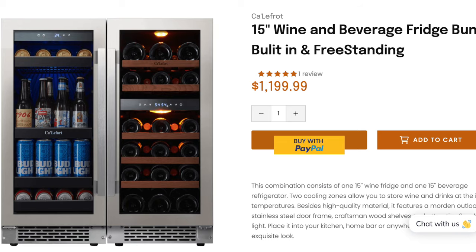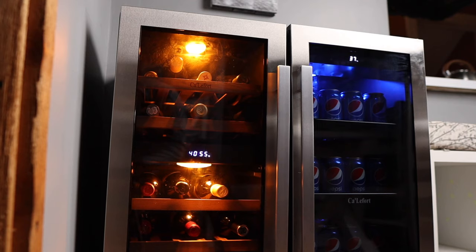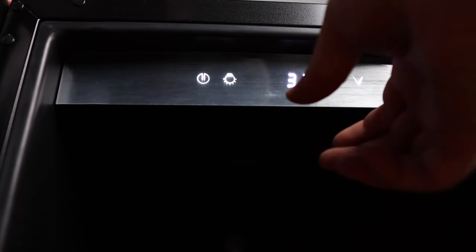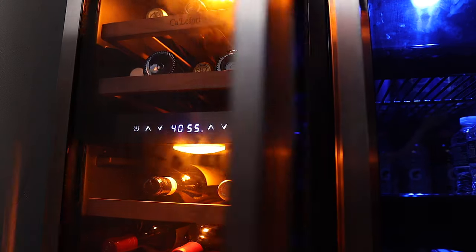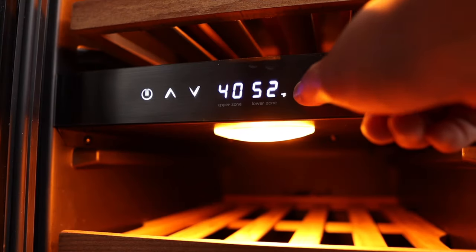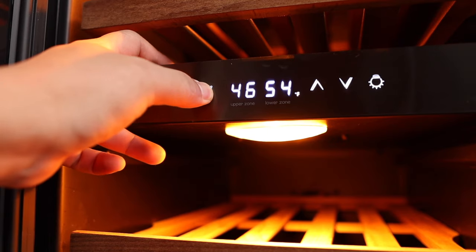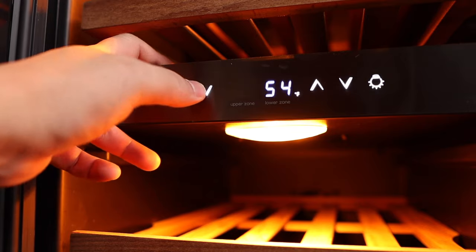They have two models of this unit: a built-in system where both coolers are attached, and a freestanding model. I chose the freestanding model because I'm going to give the beverage cooler to my mom, my sister, and my nephews. The beverage cooler has an adjustable temperature from 34 degrees Fahrenheit all the way to 54 degrees. For the wine cooler I chose the dual climate system. The bottom zone is a little bit bigger and the top zone takes up about a third of the fridge. Temperatures go anywhere from 40 degrees up to 65 degrees Fahrenheit.